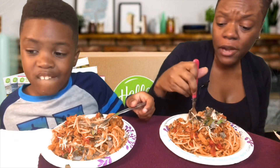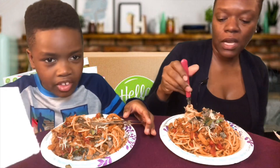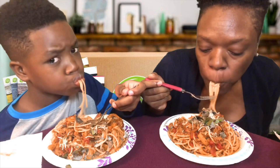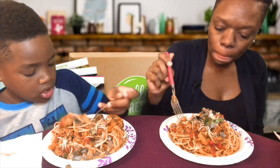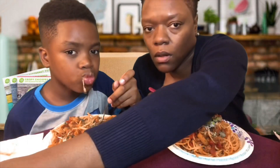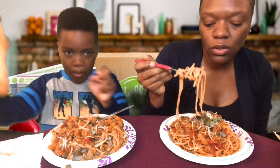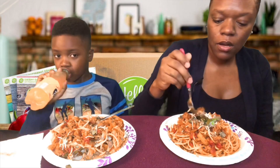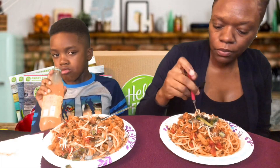Pretty good, tastes like spaghetti. It's not my normal spaghetti but it's good. At one point the recipe had you add some water to it, so I just added some more seasoning to make sure the water didn't take the flavor away. I added some garlic and Italian seasoning — it already had you season with salt and pepper but I added some more.